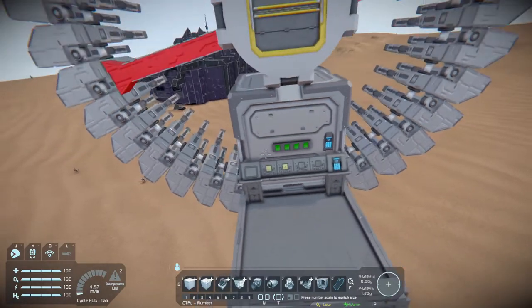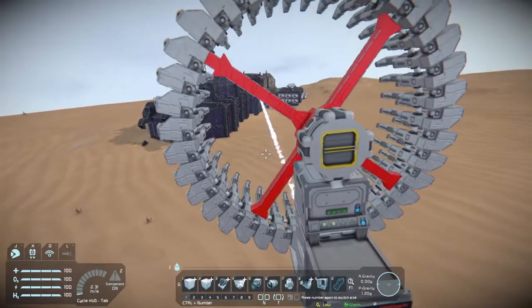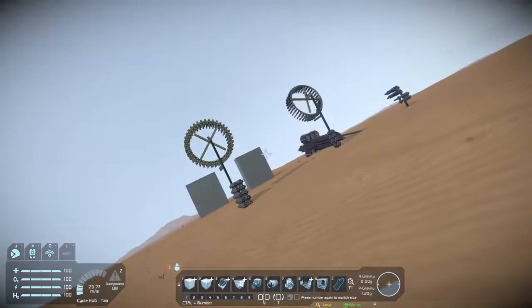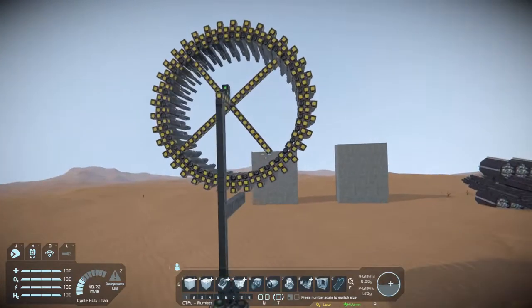It uses small ship railguns and you start it like this and it'll immediately start firing. I've set up some targets. I'll leave the link to this one in the description below. But I was inspired by this one to build this giant one here.